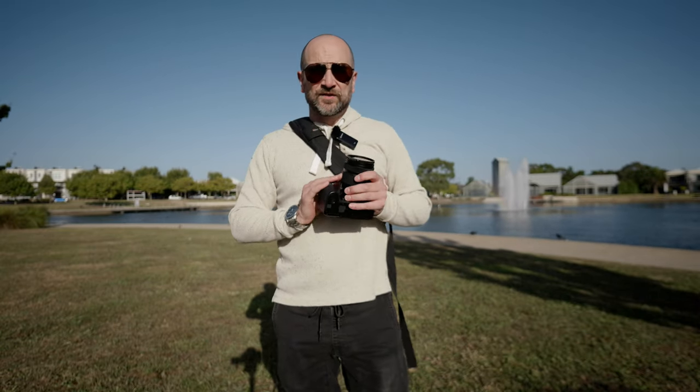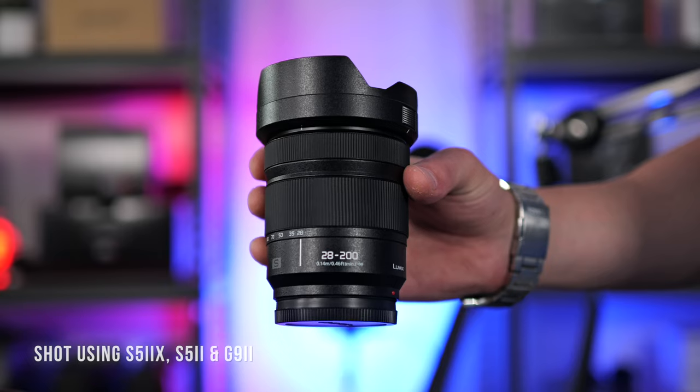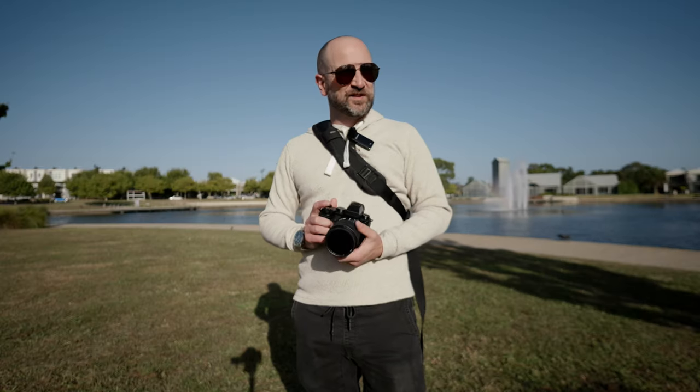This lens is f4 to f7.1 on the telephoto side. In my review video, I mostly shot photos, which is the opposite of what I usually do, but I'm trying to get a good balance between them both.